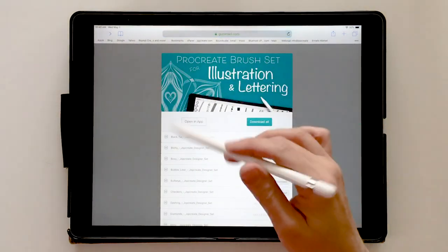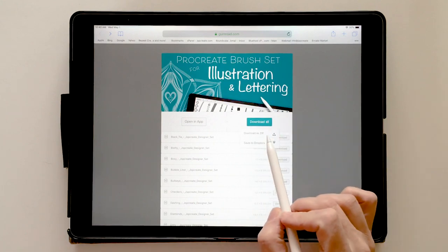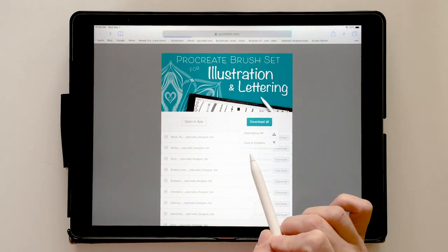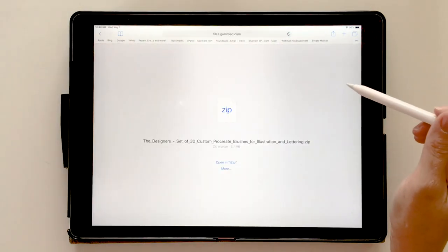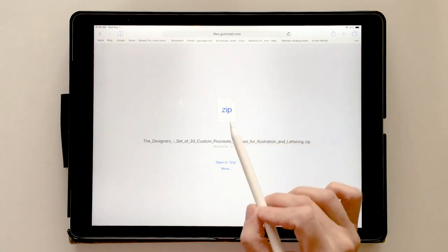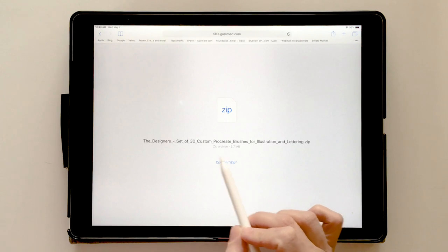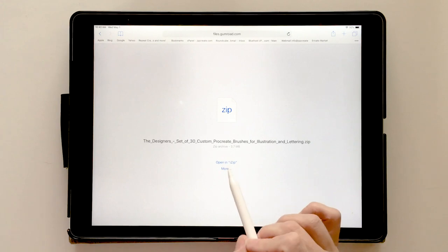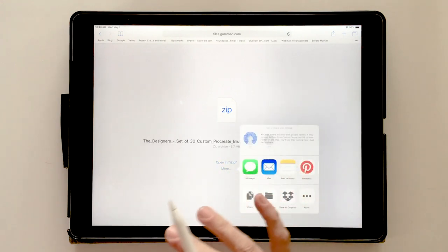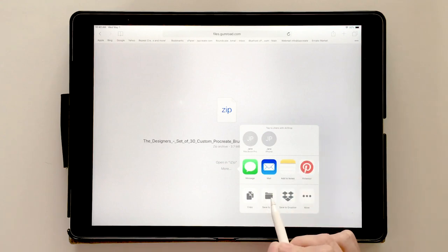We go back to the main product page and choose 'Download All,' which gives you an option to download it as a zip. We choose that and it downloads, bringing up a window with a zip icon showing the name of the file and some options. I also have an app called iZip which I'll show at the end, but I'm going to show you how to do this without any other apps — just what comes with your iPad. So we choose 'Save to Files.'